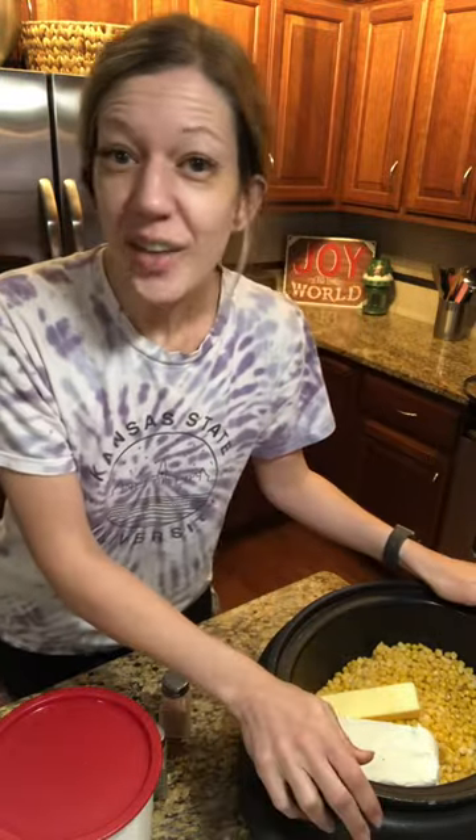Not a healthy recipe, but it is a favorite of ours, especially for Thanksgiving. I hopped out of bed this morning and got started cooking. I hope you guys have a happy Thanksgiving!